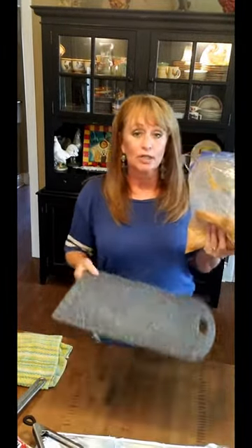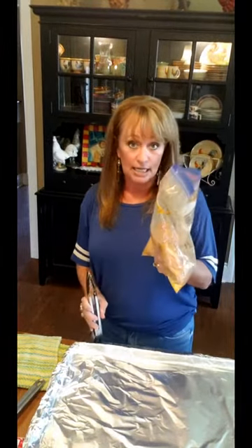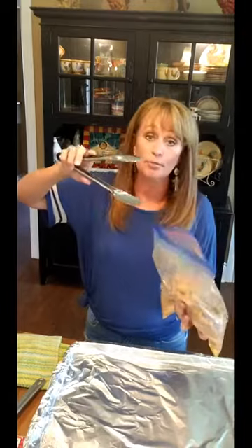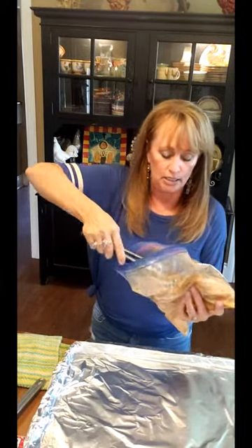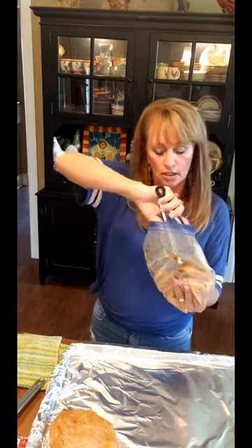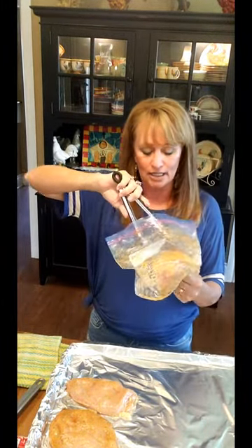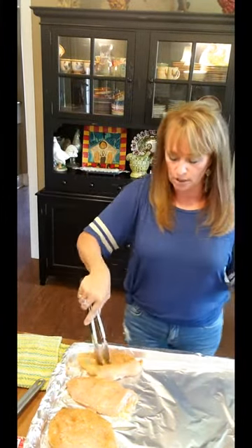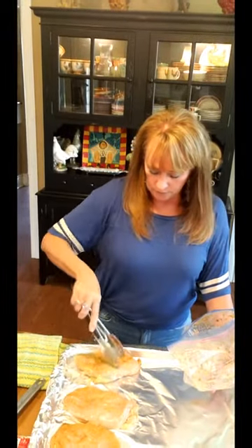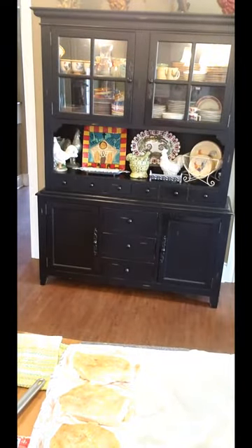These are all seasoned. I've got this sheet pan here with foil on it, so we will have easy cleanup. You're going to preheat your oven to 375. I'm not going to right now because it's morning and I've got to go back into the office and do a bunch of office work for our A&J dirt work business. So I'm just getting this all ready and going to slide it into the refrigerator.